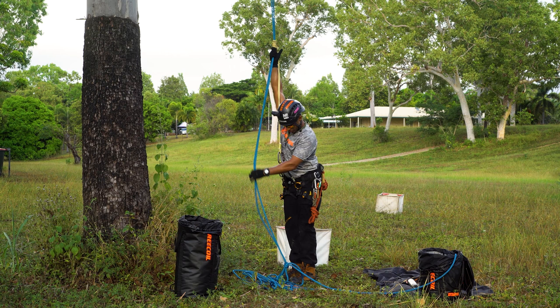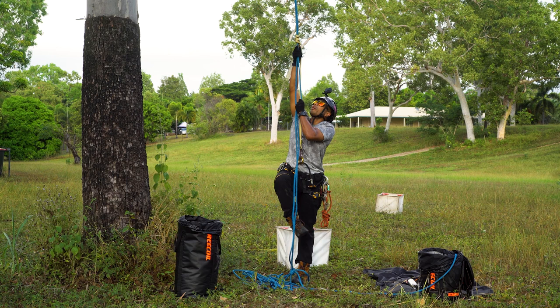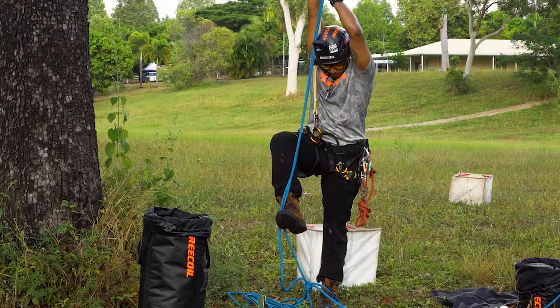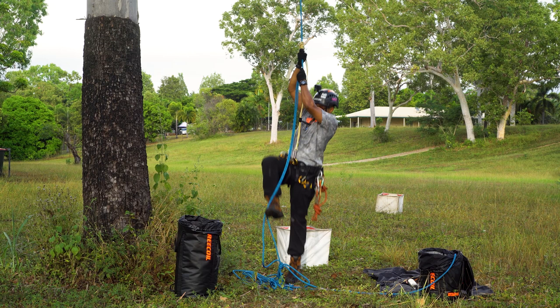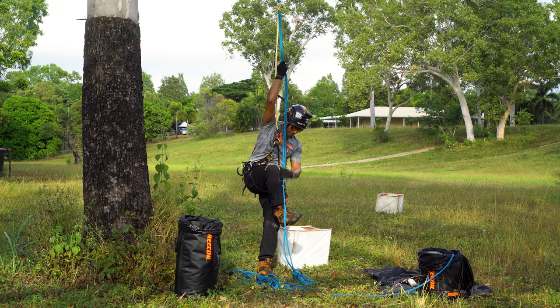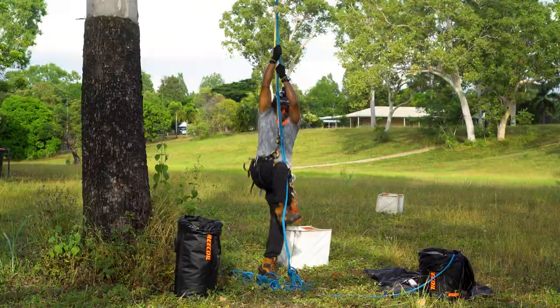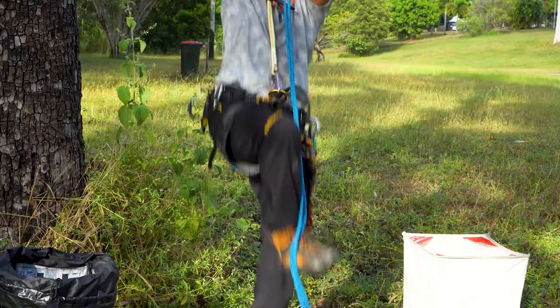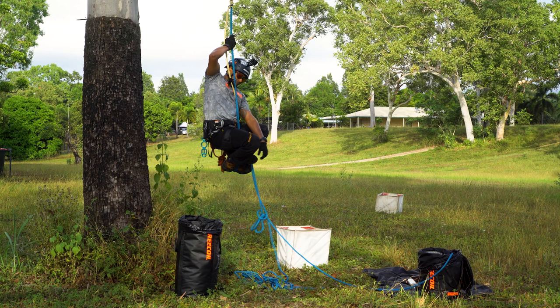To actually footlock, you're going to put the climbing line on the outside of one of your feet — in this instance on the outside of my right foot — and then take the lower section of rope underneath my foot and capture it with my other foot, then wrap around and stand on top. So to do that again: I'm taking my right foot, catching the rope underneath my right foot with my left foot, wrapping it around the top and stamping down on my right foot in order to stand up. This is the mechanics of footlocking and in theory you should be able to stand on it and just hold your position.